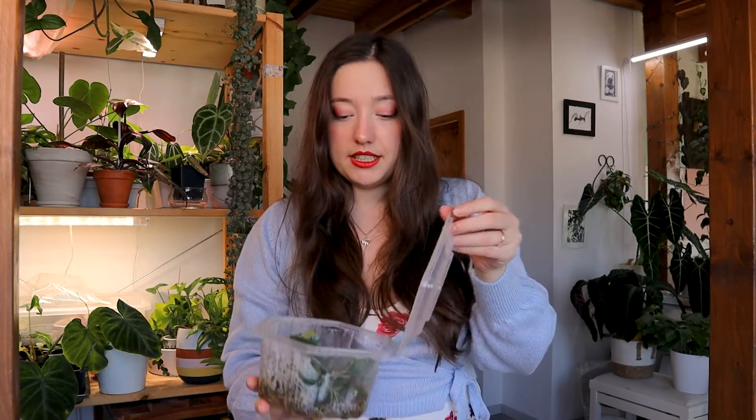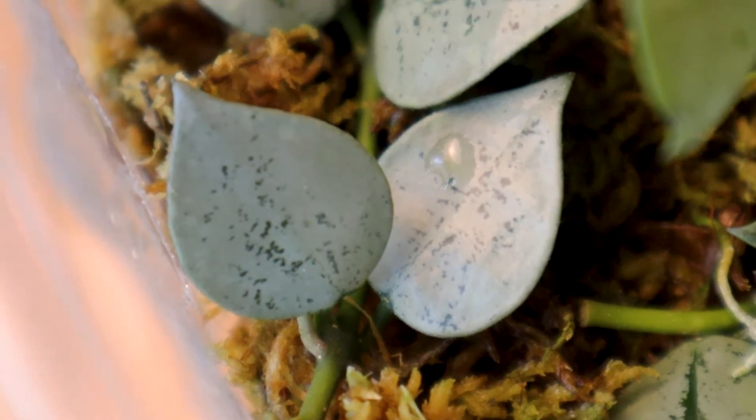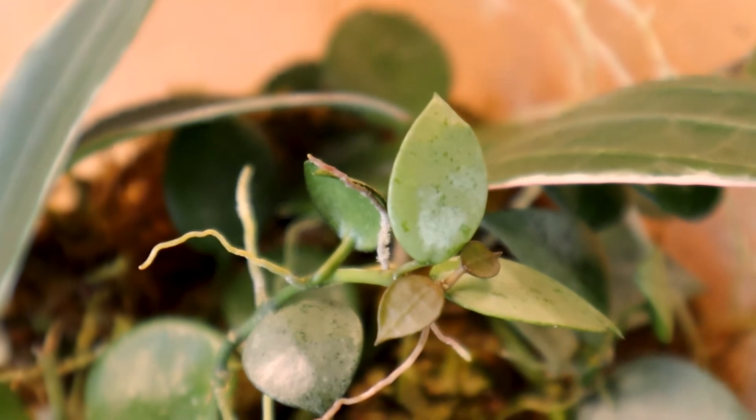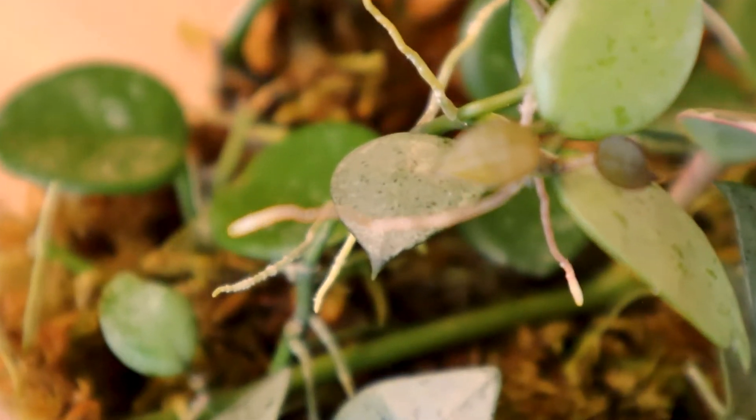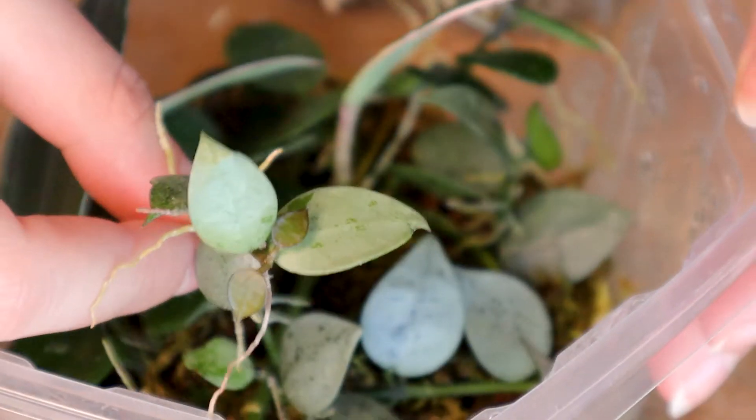Starting with the Hoya kerrii Super Silver — I have two cuttings in here. These cuttings have been in here for seven months now. I have no idea how I was able to procrastinate on them so hard. I fertilized a few times to give them a little bit of nutrients to grow. The cuttings look really good, they already have a ton of new leaves and look at those aerial roots — humidity, baby! In a mixed propagation setup like this I usually opt for a transfer sooner rather than later, but since I waited so long I'll have to live with the consequences. The roots will be all tangled up and it will be a nightmare to get them out.